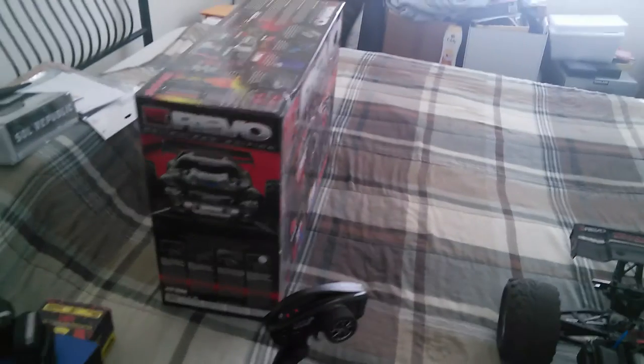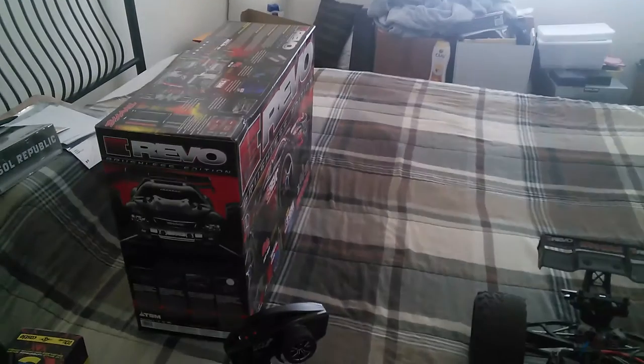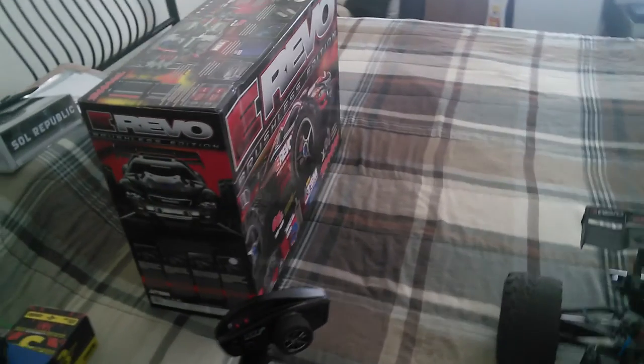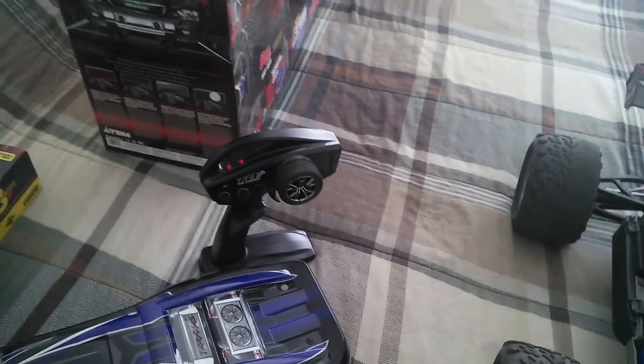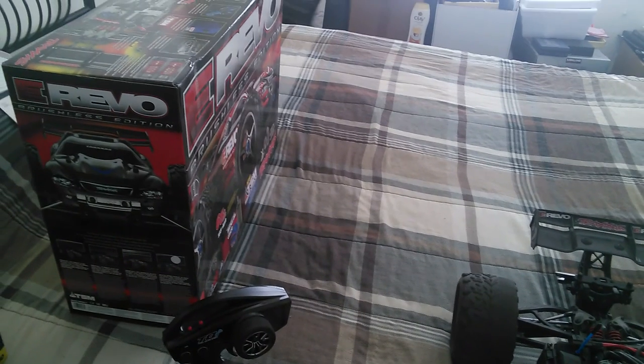Thank you guys very much for putting up with me throughout this long stretched-out review. I try to do the best that I can — if I have hiccups here and there, I pause to think about what I'm saying, that's just how I do reviews. I will improve, count on that. There you go guys — Traxxas E-Revo 1/8 scale Mamba Monster 2 brushless edition. Any questions, leave them in the comment section down below. Please like, share, dislike, subscribe, and click the notification bell. This is GirlyBear Tech signing out — you guys have a great day!